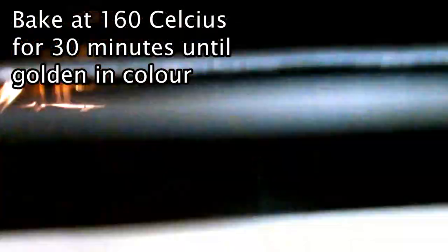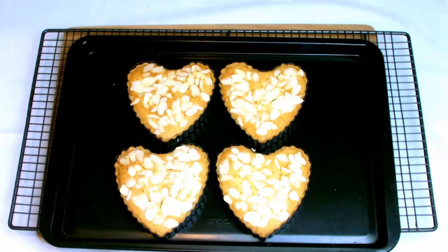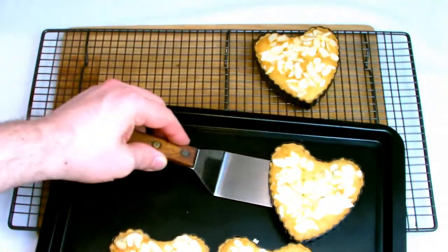Bake at 160 degrees Celsius for 30 minutes until golden brown on top, although cooking time will vary depending on your oven and it's best to monitor after 20 minutes.